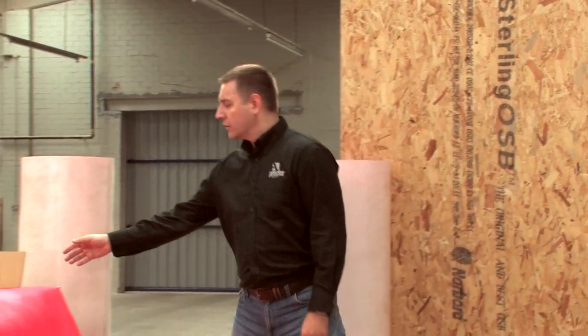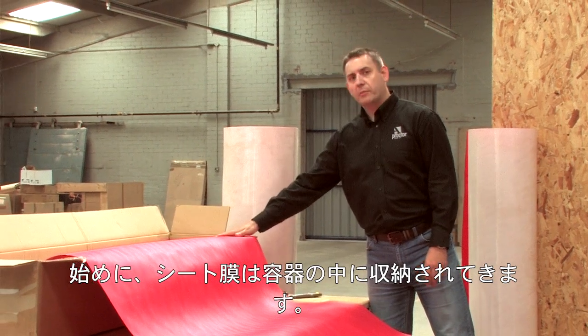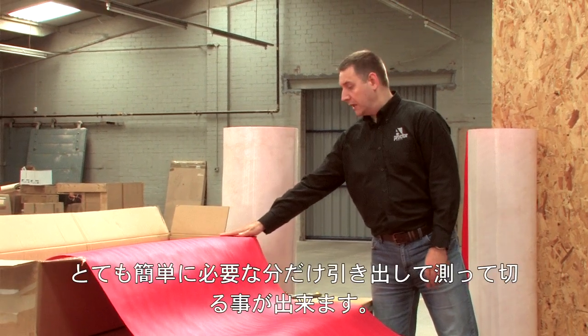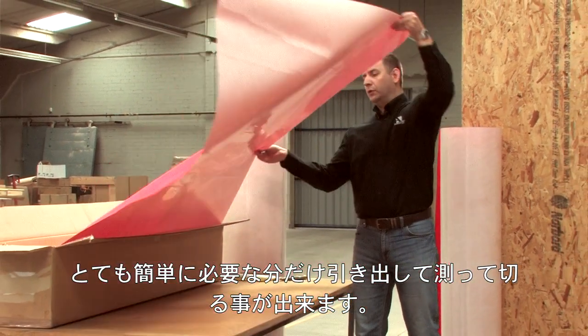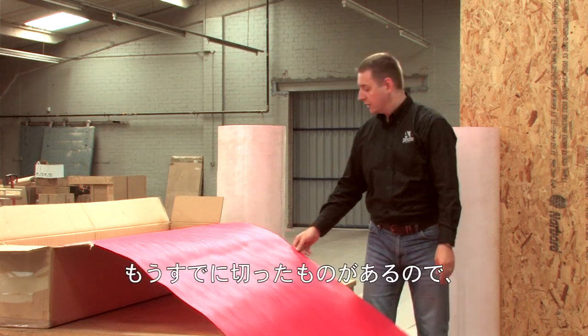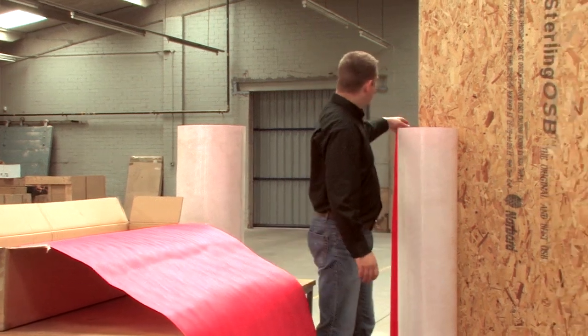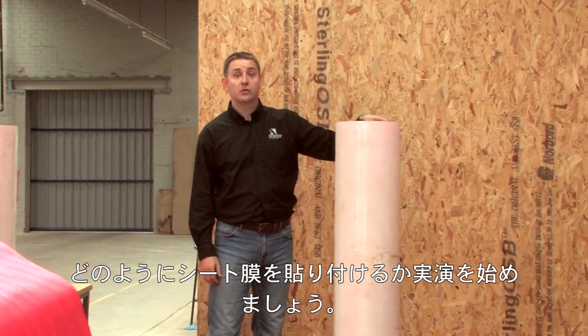To begin with, just to let you know the membrane comes in a box, which doubles up as a dispenser. It's really easy to pull out the membrane that you require, measure, and then cut. We've already done some, and so what we'll do is we'll start showing you how to install the membrane.